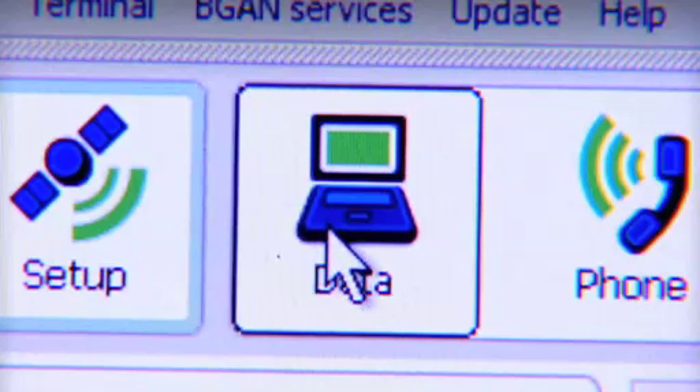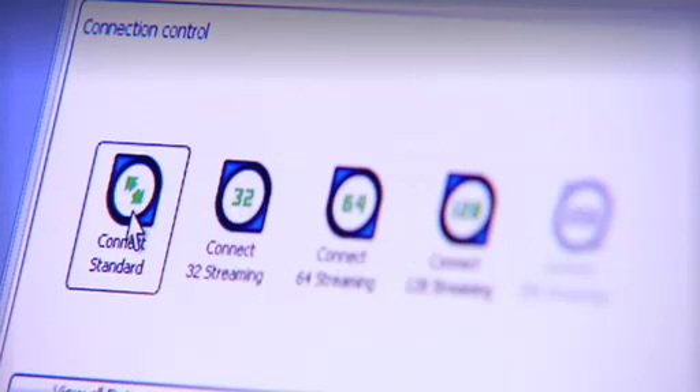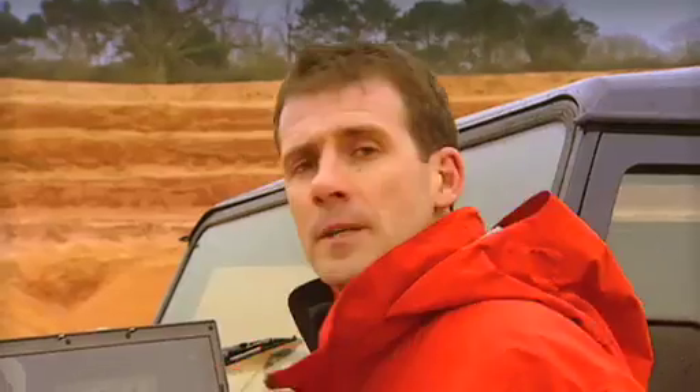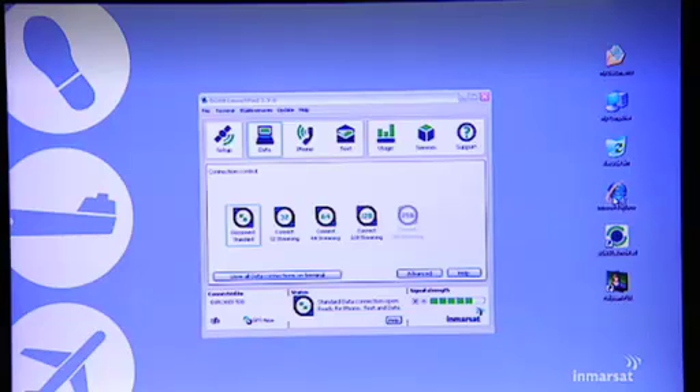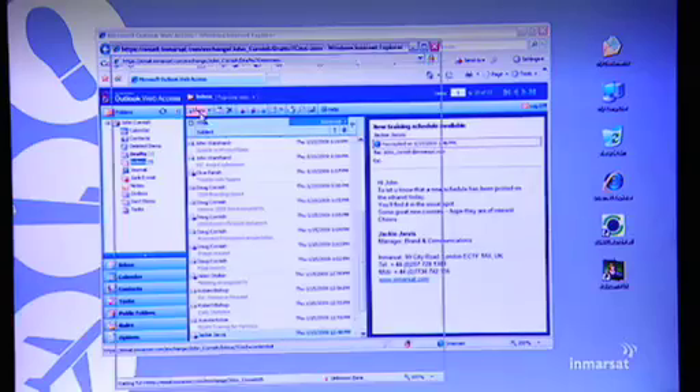Let's make a data connection, and once again, BGAN Launchpad helps me out here. Because right now, I just want to show you how to get on the internet, I'm going to select a standard IP data connection. This is what you would usually choose for things like email and internet access. Just to show you I'm online, I'm going to open Internet Explorer — and here you go, I'm on the Inmarsat homepage. A world of connectivity opens up with BGAN. Aside from internet access, just like at home or in your office, you can access any other IP-based application. You can connect securely to your office network, do voice over IP, streaming video, or if you're equipped with a webcam, video conferencing. And of course, last but not least, there's good old email.